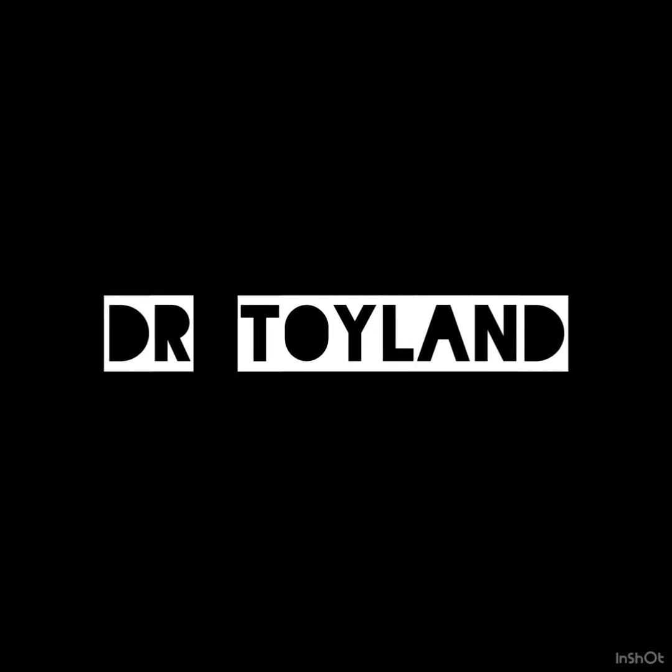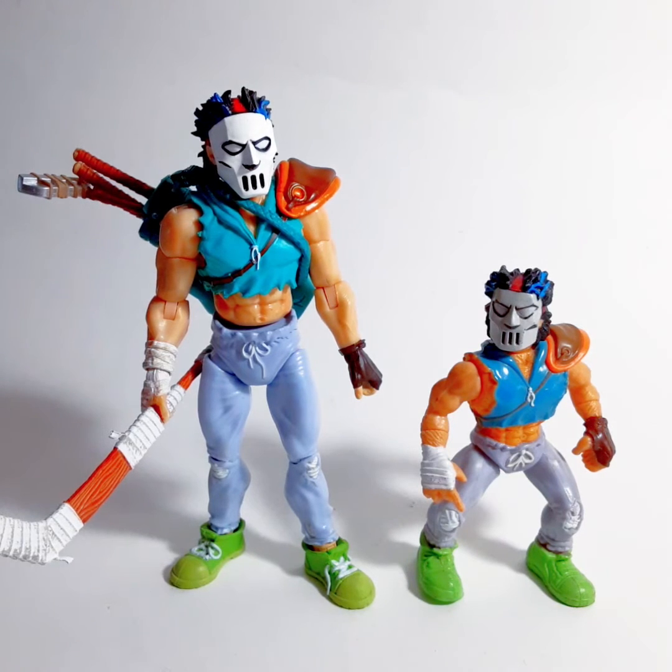Dr. Doyland! Okay, let's check out the new Super 7 Teenage Mutant Ninja Turtle Ultimates Casey Jones 7-inch figure.